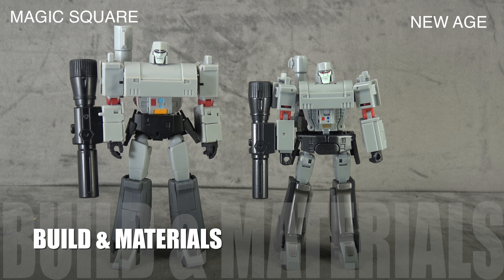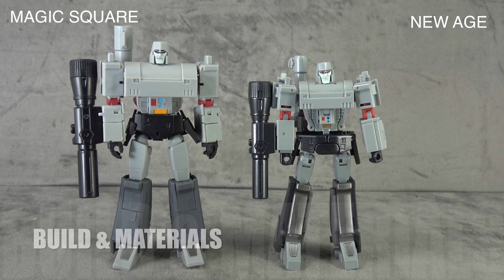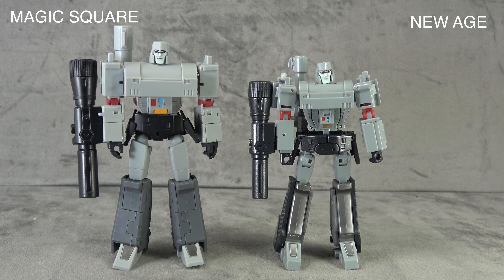Magic Square also takes gimmicks because they have the battle damage option — a win-win for them right out of the gate. When it comes to build and materials, New Age takes it. It's just a better built, less flimsy, less finicky, more solid, more well-constructed toy. That's partly due to tolerances, partly due to materials. Magic Square's materials are just not top shelf — this is not new or mind-blowing to anyone who's handled a Magic Square.